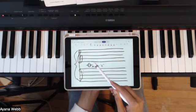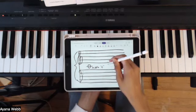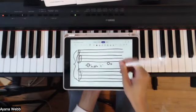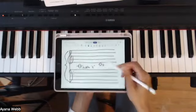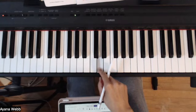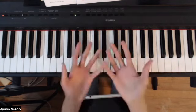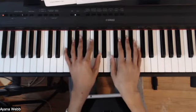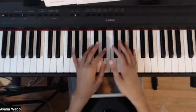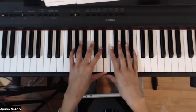So anytime you see, let's say, D — which will look something like this — you see where it doesn't have a ledger line; it's just hanging out in the space there. That's middle D. That means anytime you see this note, you would play D, which is right next door to middle C. So that is basically the basic structure of how sheet music works on the piano. Obviously there's more to it in terms of learning the actual notes themselves, which is something you can always learn in a future video.